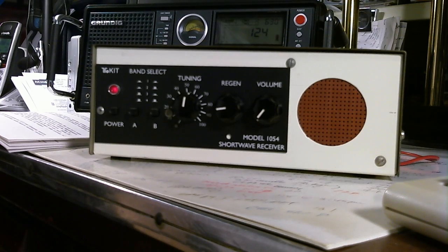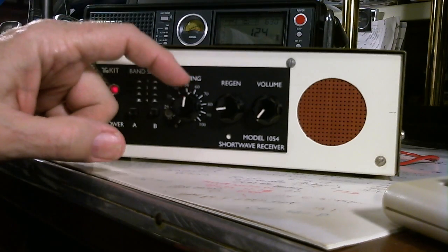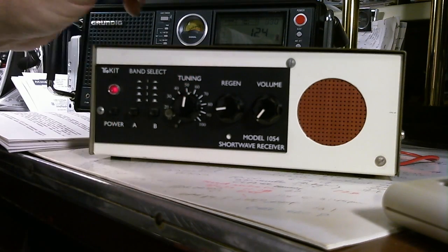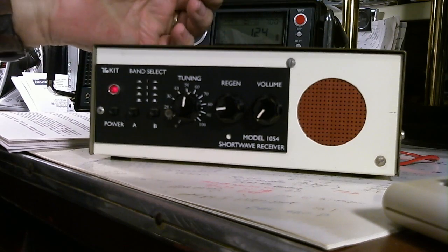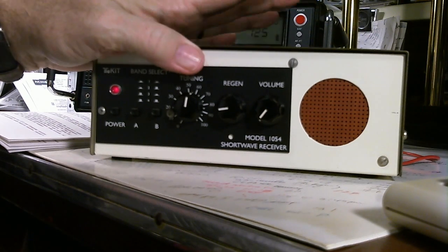I'm really amazed at how well it's doing and it's easier to tune than I thought it would be. I'll probably get a larger knob for the tuning. So that's the show for today — thanks for watching, bye bye.